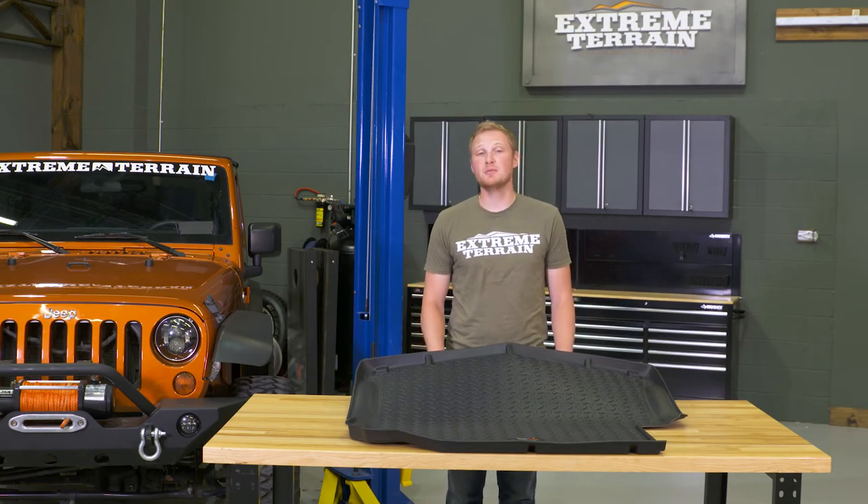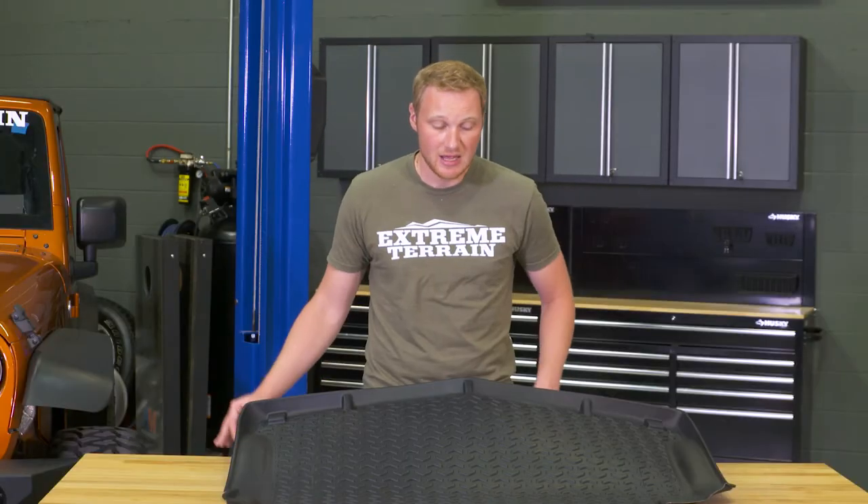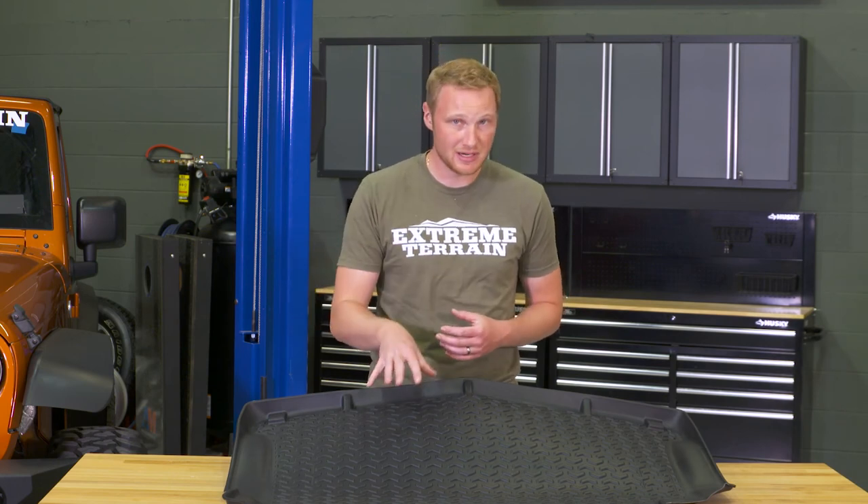This mat is going to run you right around $75, and that is going to be a little bit less than some of those premium brands out there. For instance, the WeatherTech liners are going to be a little bit more expensive, and you are going to get a little bit of a higher side on those WeatherTech. But again, depending on what you plan on hauling, this is still going to do a really nice job of protecting the back area of your Jeep.